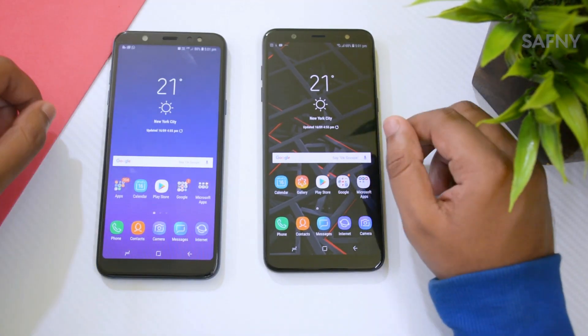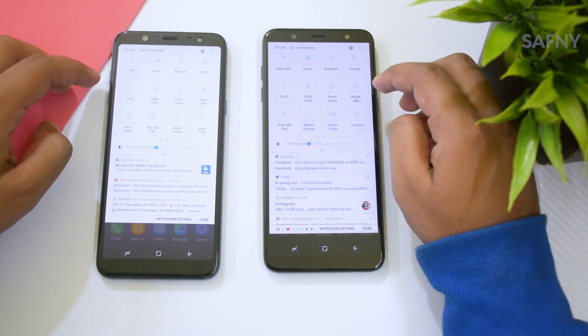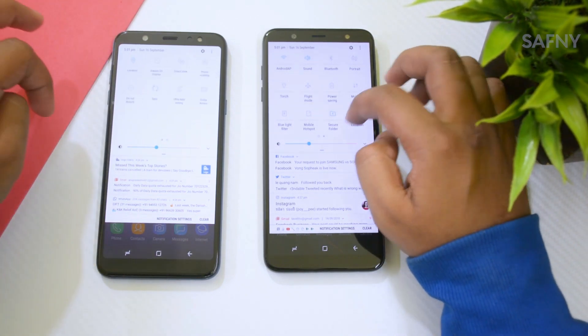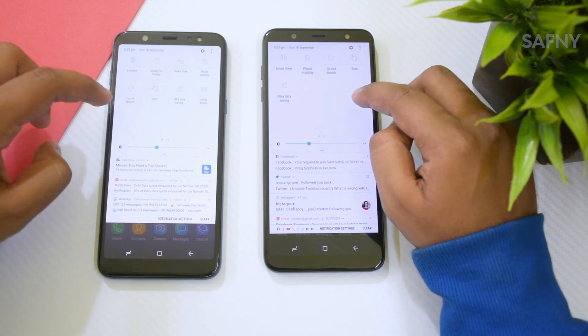The second missing feature is AOD — Always On Display. The Galaxy J8 doesn't have an AOD feature, as you can see there is no AOD button in the notification panel. I think Samsung will fix this in a later software update, because it's a simple software-based feature.